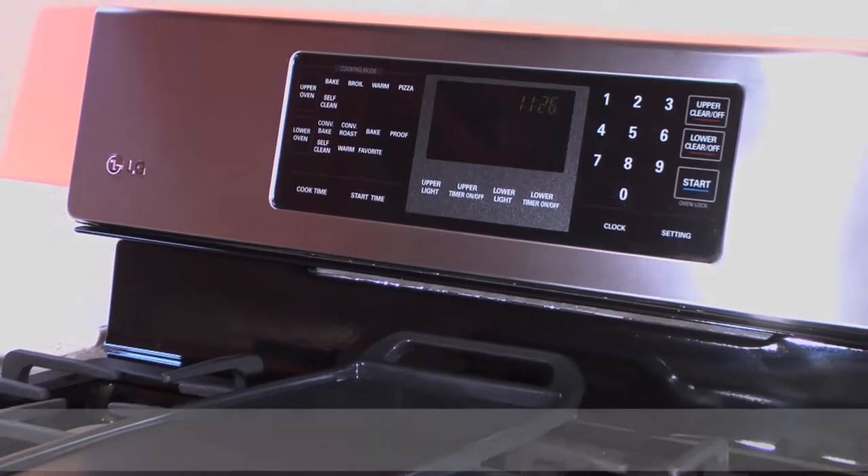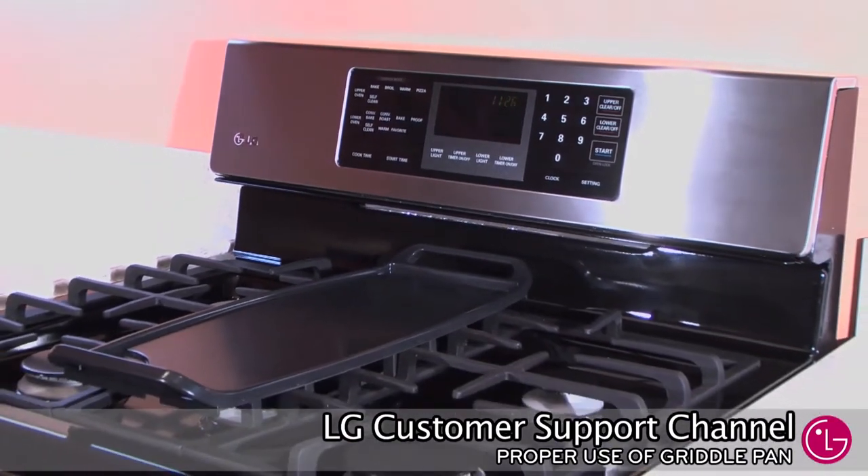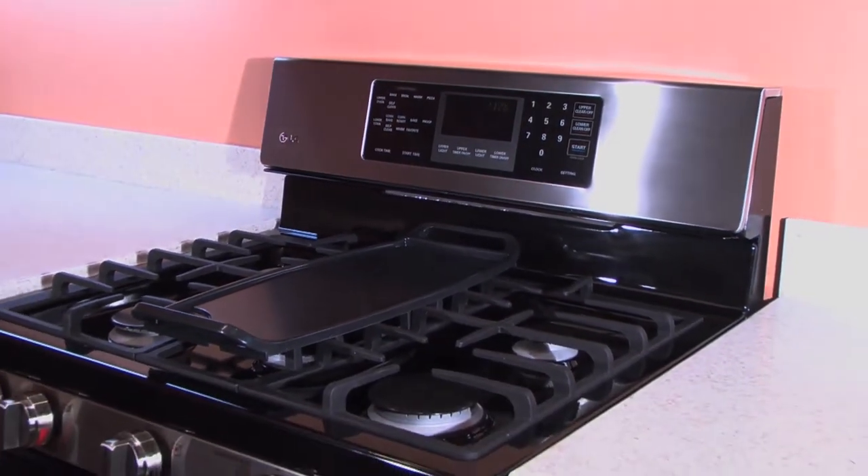Welcome to the LG customer support channel. This short video will show you how to properly place and cook with a griddle pan on your LG double gas range.